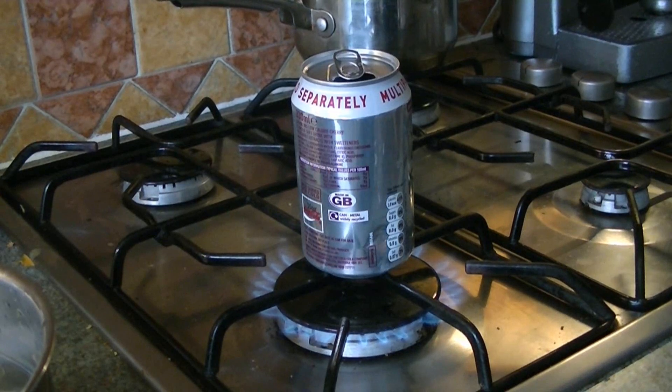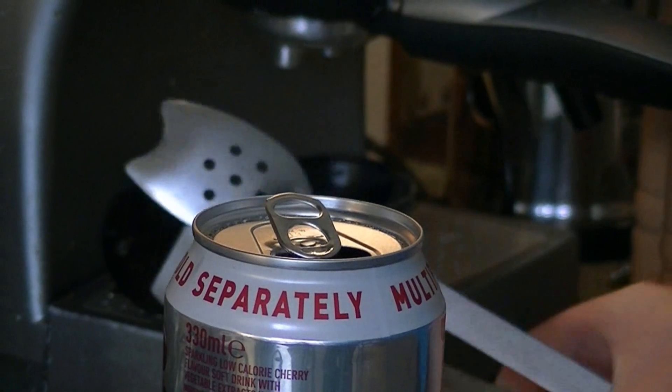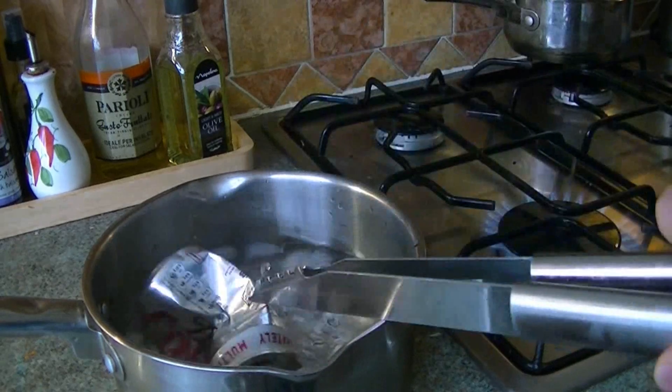We're going to leave it on there until the water inside is boiling. Wait until you see steam rising out of the can. Now it's time to crush it — use a pair of tongs to grab the can from the bottom and flip it into the water, like so.